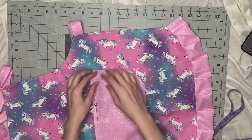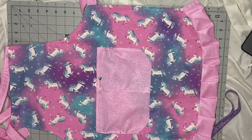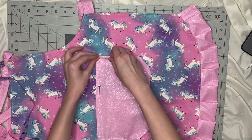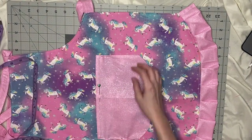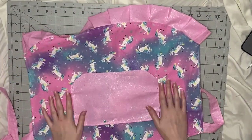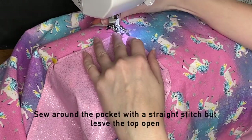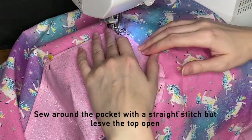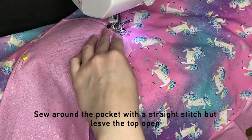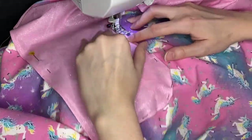Then I go around the pocket just folding over the edge and then folding over the edge again just a little and pinning it down. I fold it over twice so it doesn't fray when you sew it. This part can be a little tedious, but just take your time — you got it. Once it's all pinned on there, I'm just going to go around the edge of the pocket with a straight stitch, making sure you do not sew your pocket closed — so do not sew that top part.